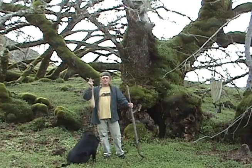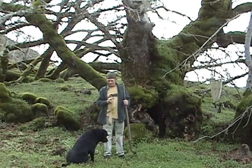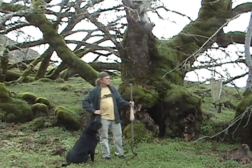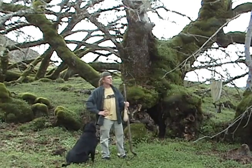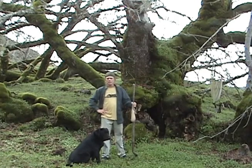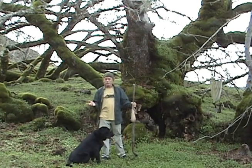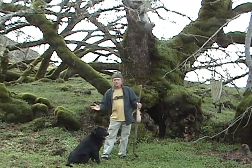Here we are with our rice bag, a shovel, and my trusty dog. We picked this old growth maple tree — it's probably about 500 years old and about 100 feet from my garden. What you're looking to do is pick the healthiest trees around, because those are the ones that have the healthiest microbes, and they're a healthy tree because of healthy microbes.